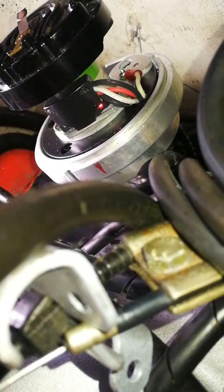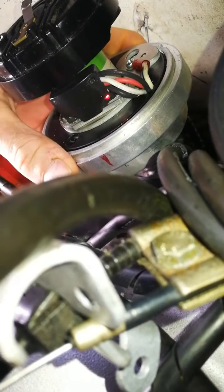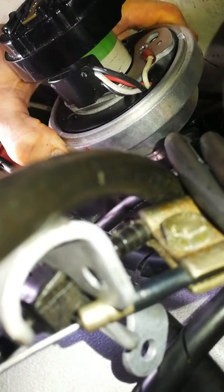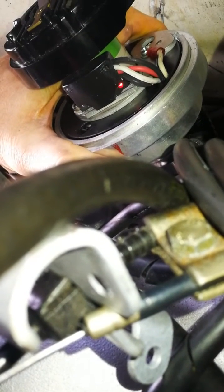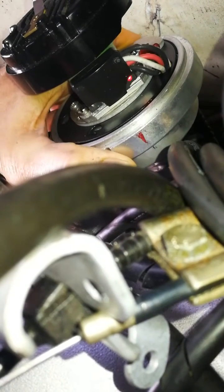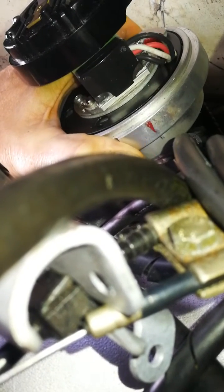I'm gonna try something different to get it phased correctly — gonna use the falling edge. There's the cam LED. The cam LED goes off, crank LED comes on, and then crank LED goes off. I'm gonna put it on the falling edge.